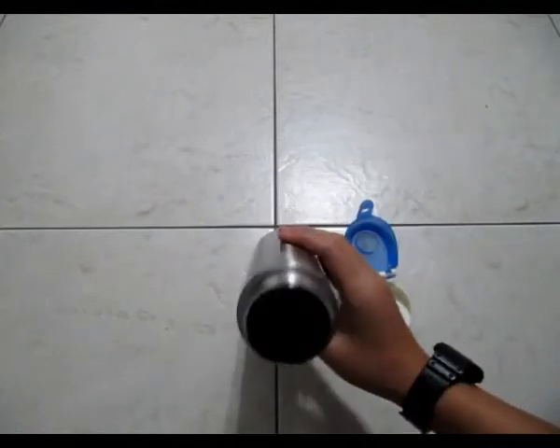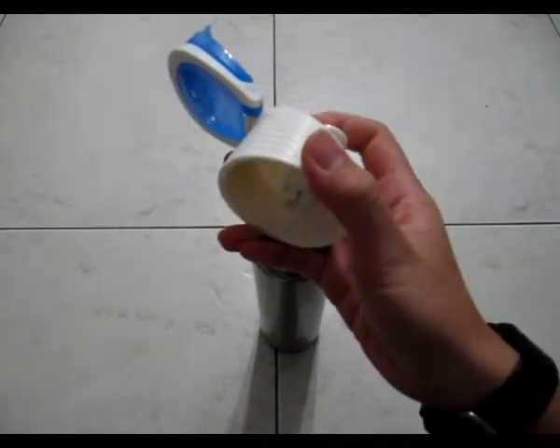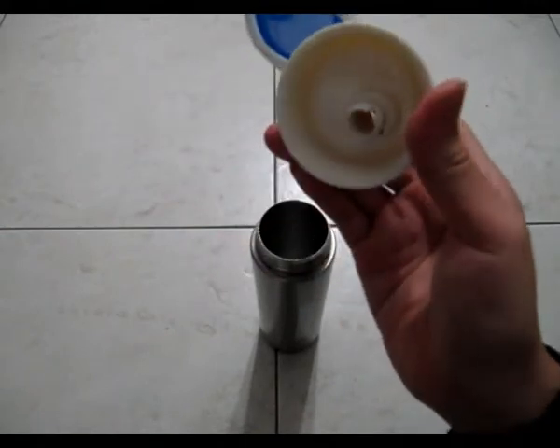Looking back at the lid, you can see that this part sort of goes in like that. I'm not really sure what the function is, though it looks kind of cool from the bottom.